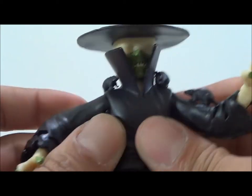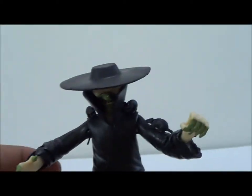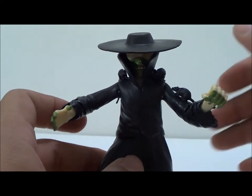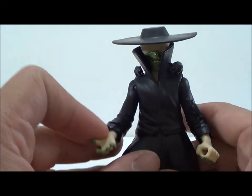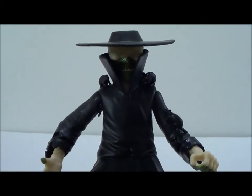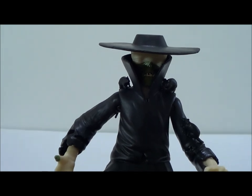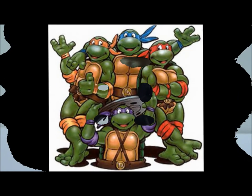This is a really cool looking figure, guys — I definitely recommend you pick this up. These figures are hitting stores now so make sure you check it out. This is the Rat King, a really cool figure you're definitely going to want for your Teenage Mutant Ninja Turtles collection. Hope you guys enjoyed this review — like the video, subscribe, comment, and we'll see you guys later. Take care.